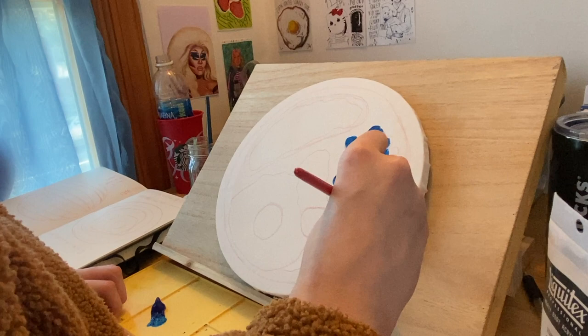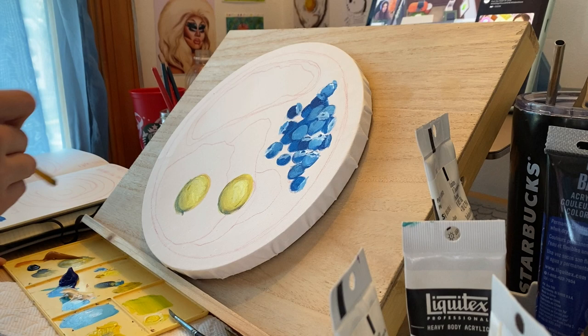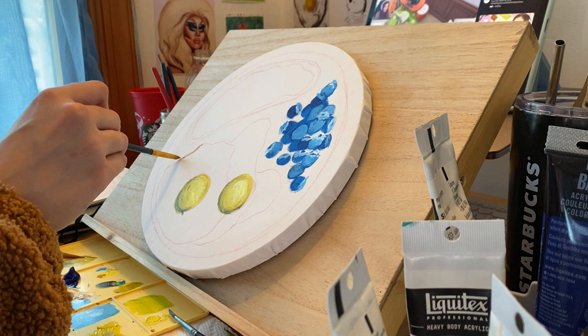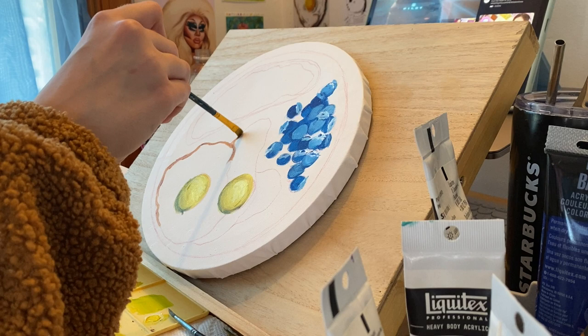Here you see me working on those blueberries. I'm just using the blue straight out of the tube, and in the next clip you'll see how I lightened and darkened it — adding those shadows and highlights right about now. I also had done the egg yolks, which was pretty easy. It was just yellow and adding highlights to it, trying to figure out where I wanted those highlights to be — coming from the upper right corner.